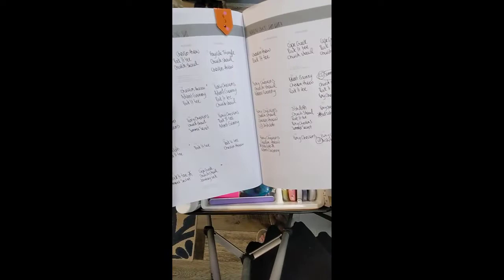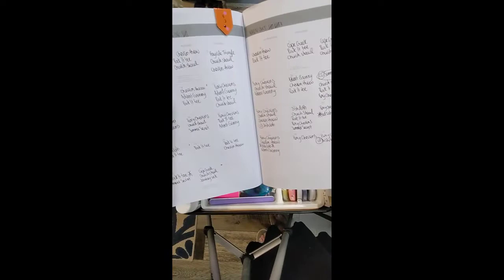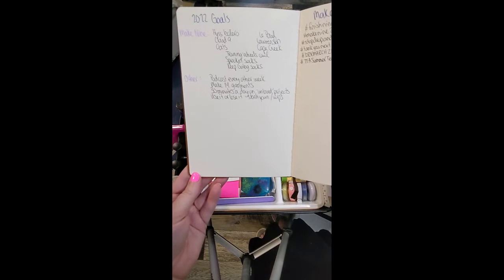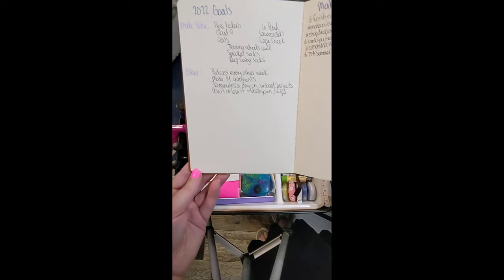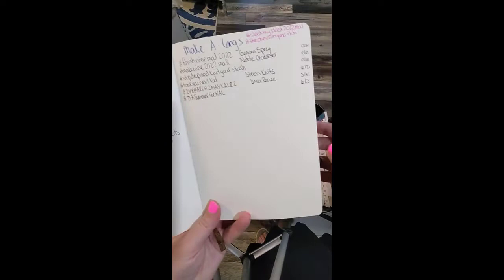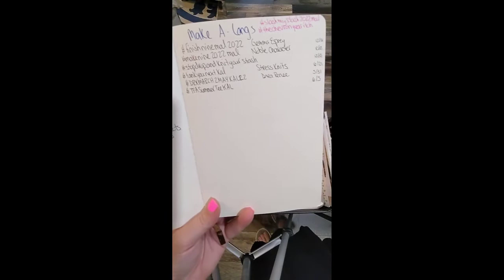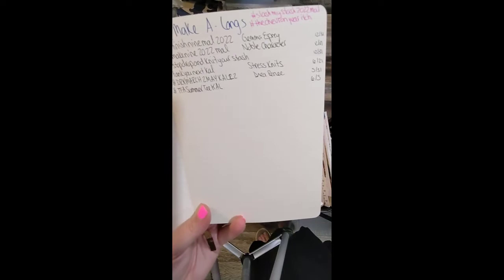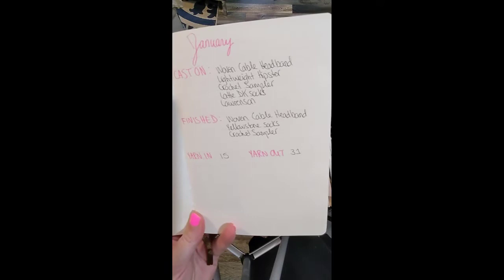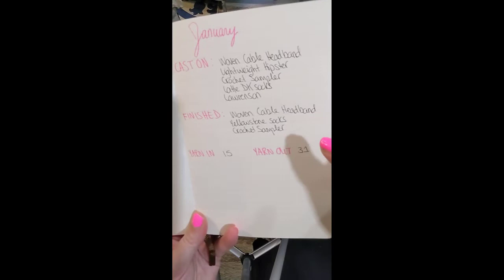My big notebook covers: my make nine goals, other personal goals, and make-alongs, knit-alongs, and crochet-alongs on Instagram — who's hosting and when they end — so when I post I know if it qualifies for a make-along. I also track the two I'm hosting for the year. Then every month I have a page where I write everything I've cast on, which is easy to see from my other notebook.